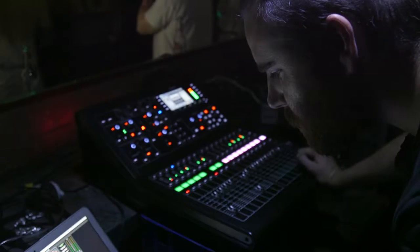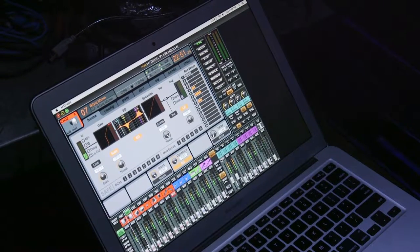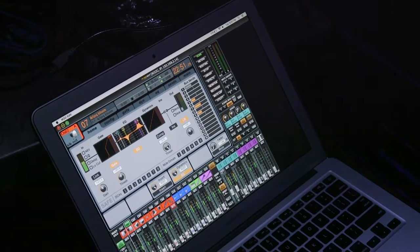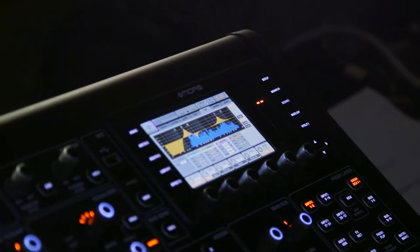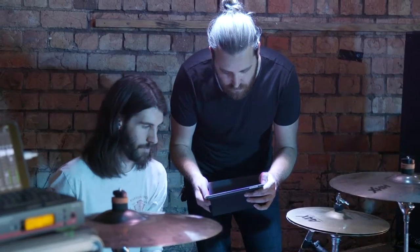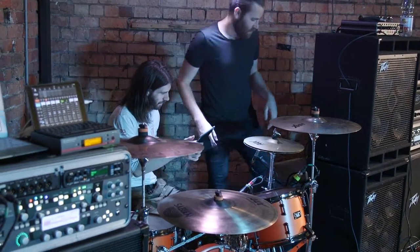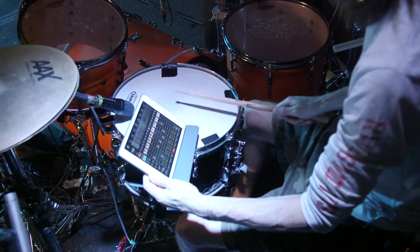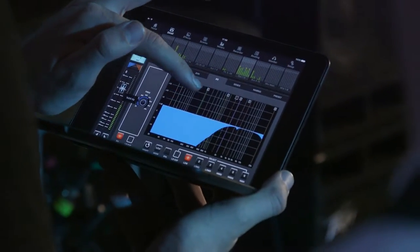I've been using the M32 Mix Edit software which gives me full control — it's just like having a console but it's in my MacBook. During rehearsals I come in, set all my gains, set my EQs, and from there the band has full control via iPad. We set up a LAN network and they can have their faders, everything's labeled on their iPad, and they can just come in and mix up their ears as they go.